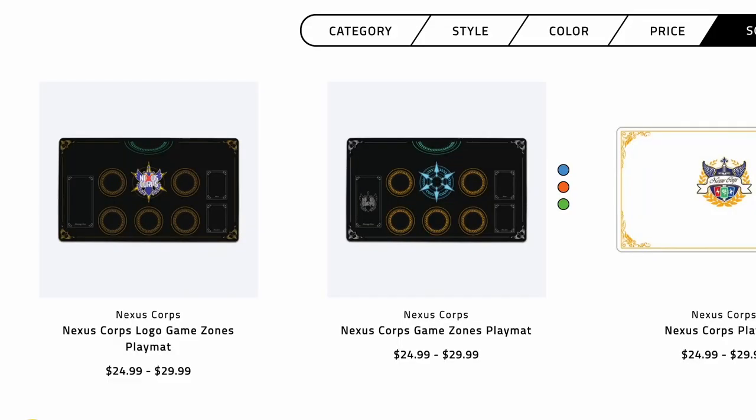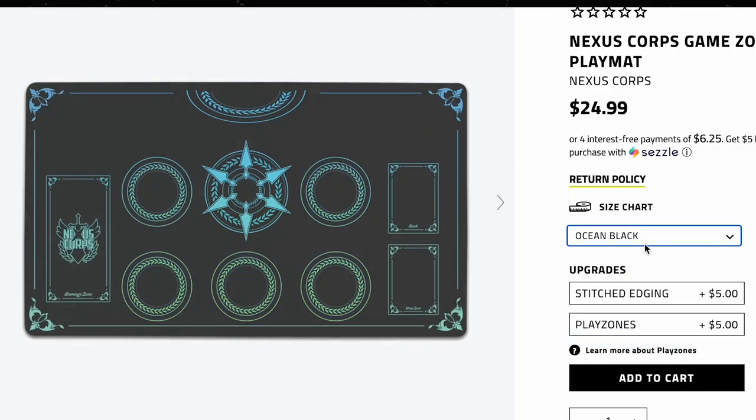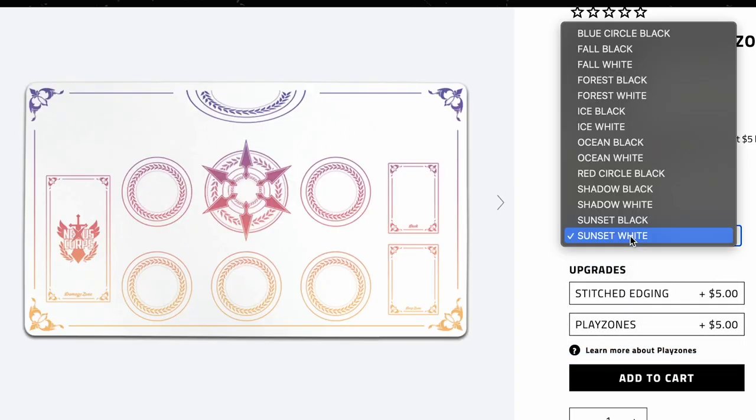Before this video starts, I want to talk about some new playmats you guys can get on InkedGaming.com. Nexus Core has playmats designed by yours truly — the newest ones I just uploaded were the Vanguard playmat logo design along with a Nexus Core Vanguard playmat. There are also ones with just the plain Vanguard circle with rear guards, damage, deck, and everything else for a more simplistic design. They can also come stitched on the sides. Pick them up at InkedGaming.com — there's a link in the description below.